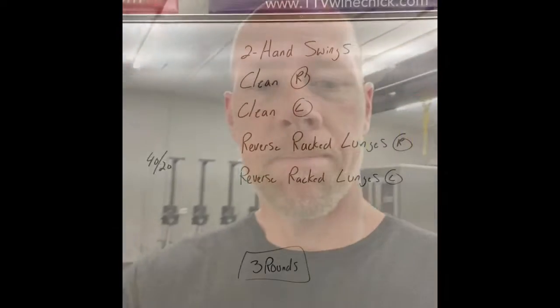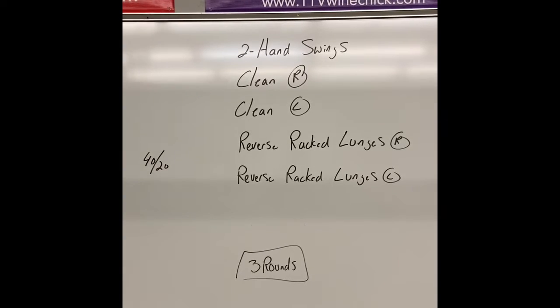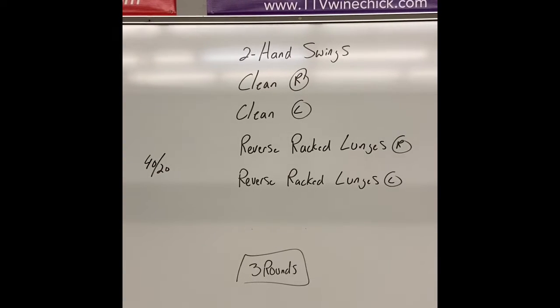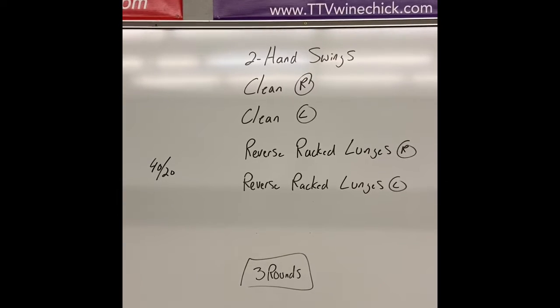All right guys, here's today's workout. For today's workout, everything's 40 seconds on, 20 seconds off, so you're gonna want to grab a timer and set it for 40 on, 20 off. There's no extra rest between rounds — you're just gonna take that 20 seconds between each exercise.